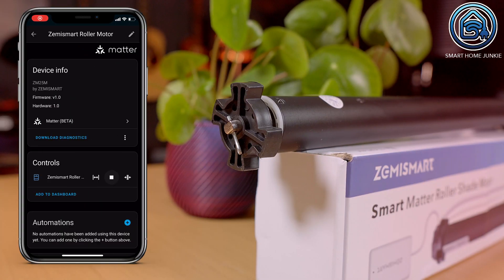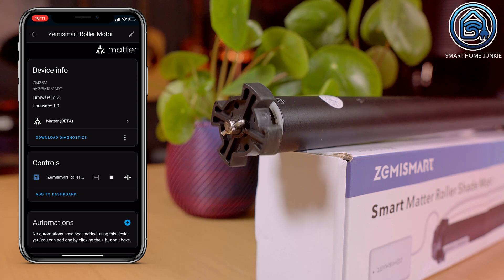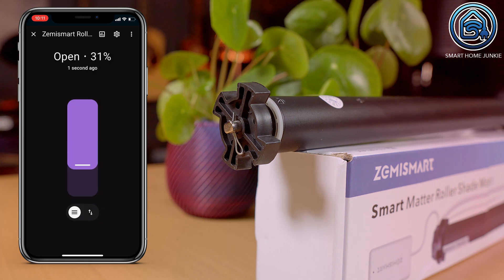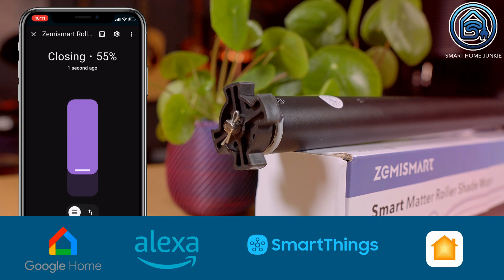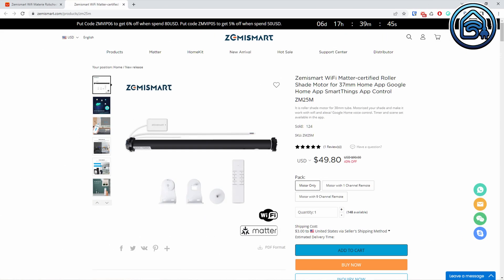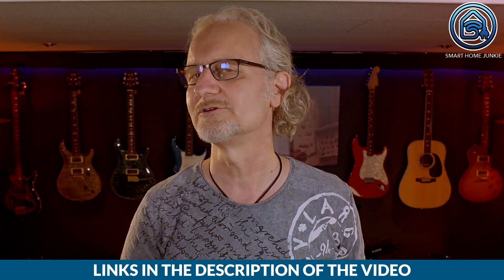It shows as a cover in Home Assistant and you can open and close it fully, but you can also open it by a percentage. Installing the roller motor was really easy and the connection is very stable. And of course, this roller motor works with Google Home, Alexa, SmartThings and HomeKit too. The price of this roller motor, including the remote, is currently $66.47. You can buy different variations at AliExpress, Amazon and in the official Zemismart store at a discount if you use the links and coupon codes in the description of this video.